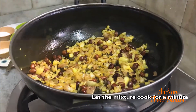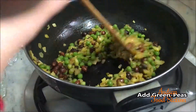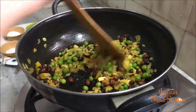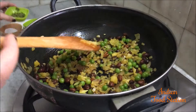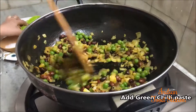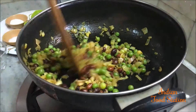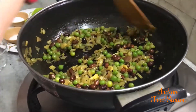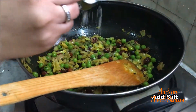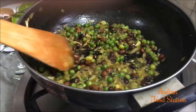Once the onion is cooked, add green peas and give it a good mix. Then add your green chilli paste and salt as per your taste. Let the green peas and onion cook well.